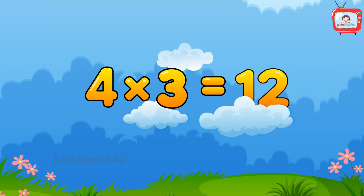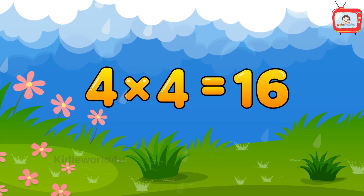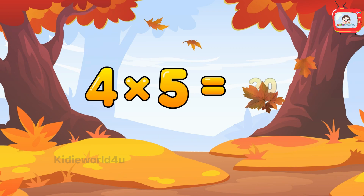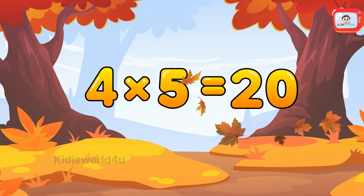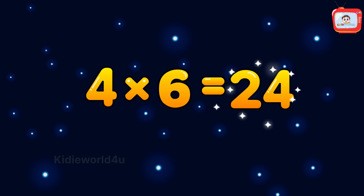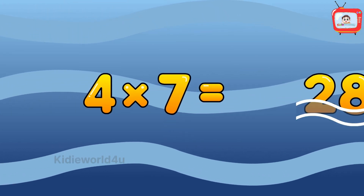Four fours are sixteen, four fives are twenty, four sixes are twenty-four, four sevens are twenty-eight.